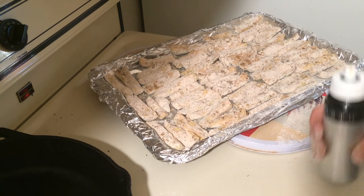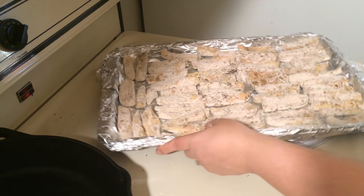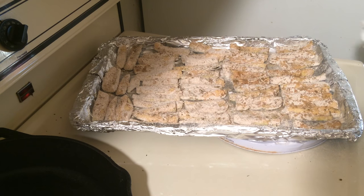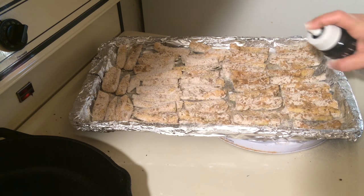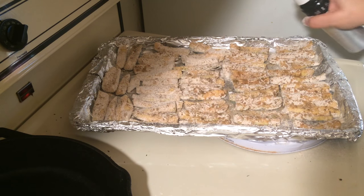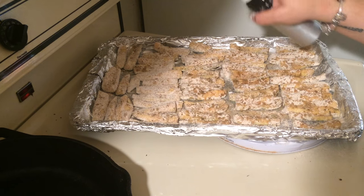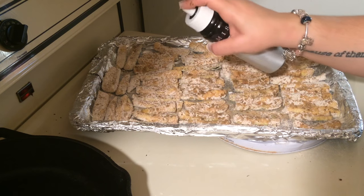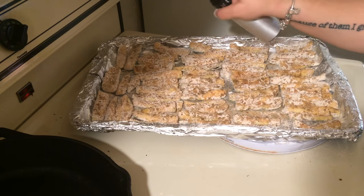My oil sprayer isn't quite acting right today, but anyway, drizzle some oil on them however you want. I like to use this sprayer. They even have these sprayers at the dollar store — I think you'd usually use them for your hair, but you could probably put some oil in one and spray your fries down.